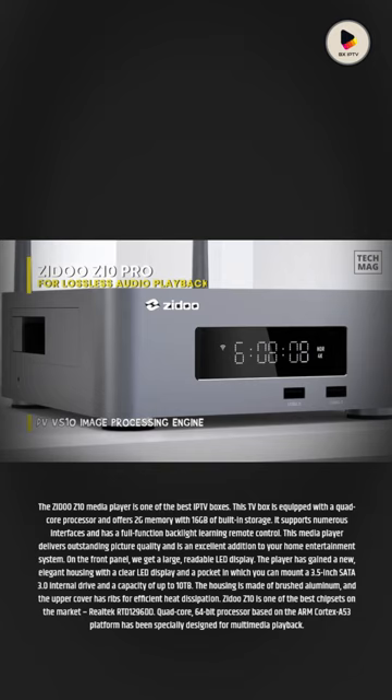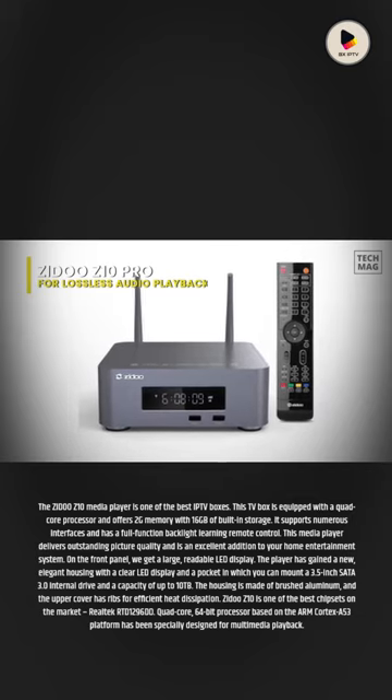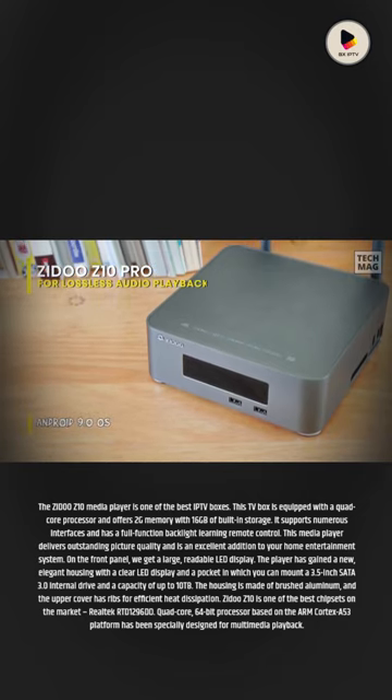On the front panel, we get a large, readable LED display. The player has gained a new, elegant housing with a clear LED display and a pocket in which you can mount a 3.5-inch SATA 3.0 internal drive with a capacity of up to 10TB.